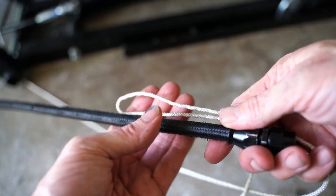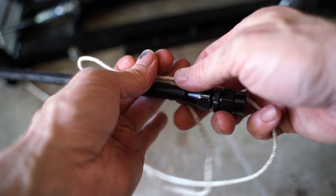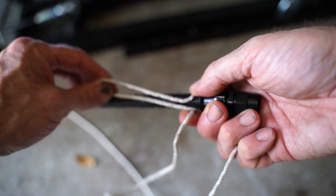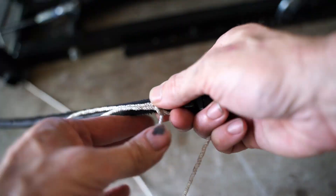I hope you found this useful and liked the tip about the string — I think it's way easier than the way I've seen other people do it. Give it a try if you're going to tackle this, and let me know how it worked out for you.